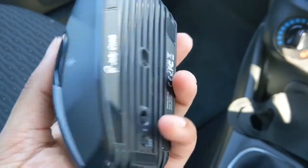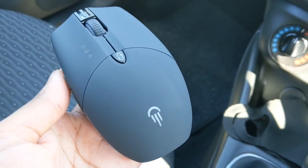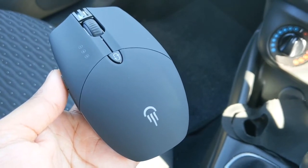I'll be doing a separate video on this mouse when it's plugged into my laptop to see the colors and any other further features. Thank you!